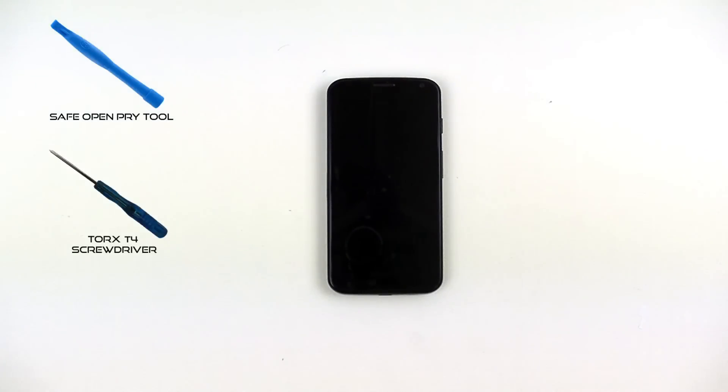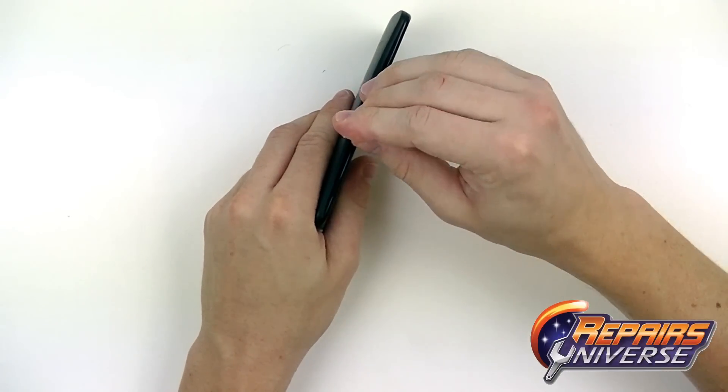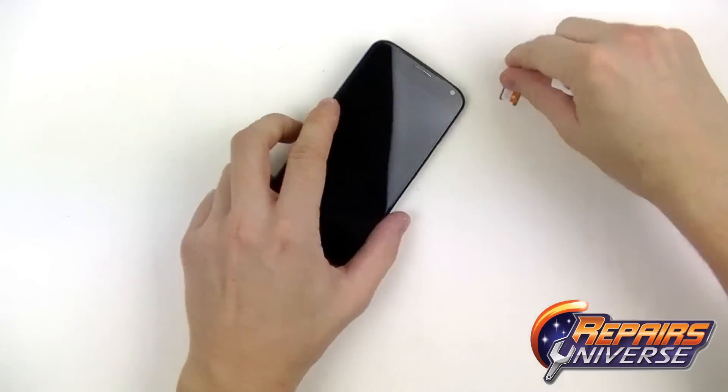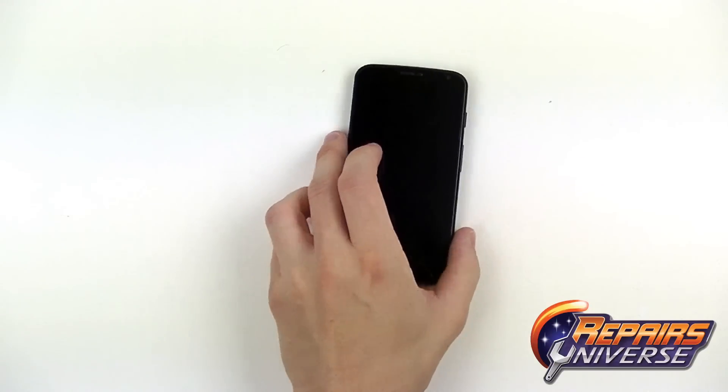This is the Motorola Moto X repair guide brought to you by Repairers Universe. To perform this repair you're going to need a safe open pry tool, a Torx T4 screwdriver, and adhesive strips if you're replacing the screen. We also suggest using this SIM card removal tool — the stock Motorola SIM card removal tool — which also becomes very helpful later when removing some pins from the screen assembly.